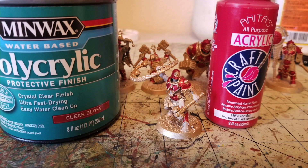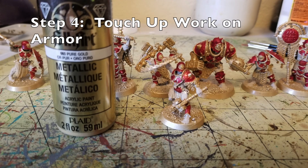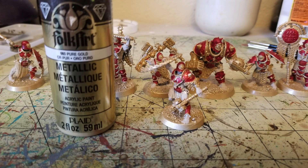Step four is touch-up work on the gold armor. I use Fulkart's Metallic Pure Gold paint — it's a really good match to the spray paint used for the base coat. If the red mixture went over any edges, just touch it up with the pure gold. I did that for all the miniatures to make the arrowheads on the armor panels look sharp and the rims clean. Once you're done with that touch-up work, you're about halfway through all the painting.